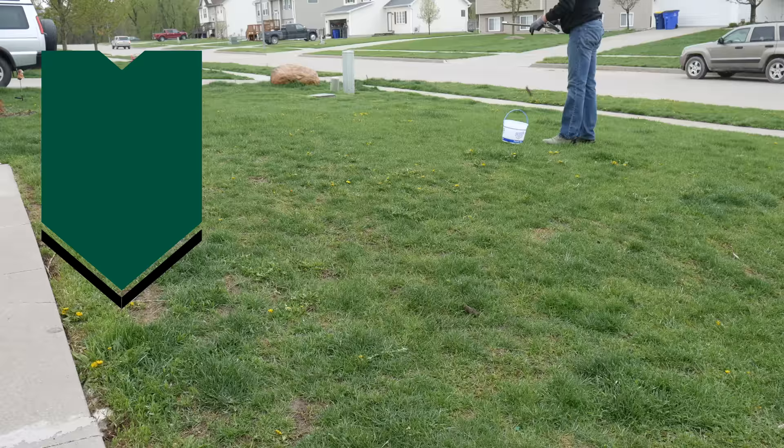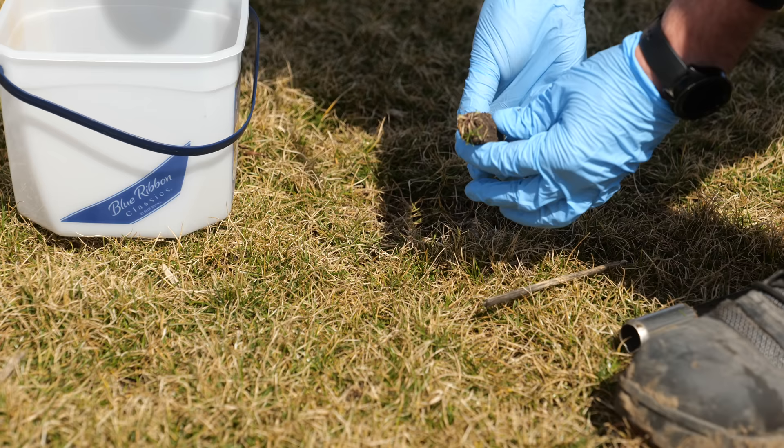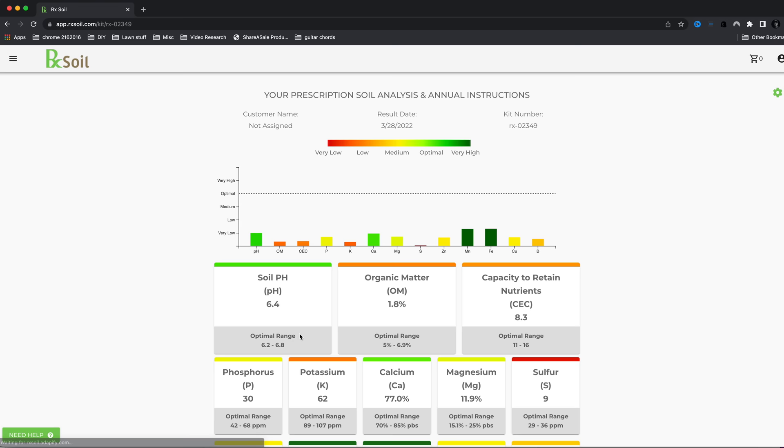The next thing we're going to talk about is soil testing. A lot of people think this might be a complicated process or that it's not really necessary. Can you start without doing a soil test? Most likely, yes — there are tons of people who have not done a soil test at the beginning. But if you're just starting your lawn and haven't applied anything this season, or you're starting on a new yard and don't know what's happened in the past, this simple step is a good idea to figure out which fertilizers and products you need going forward for the best success.